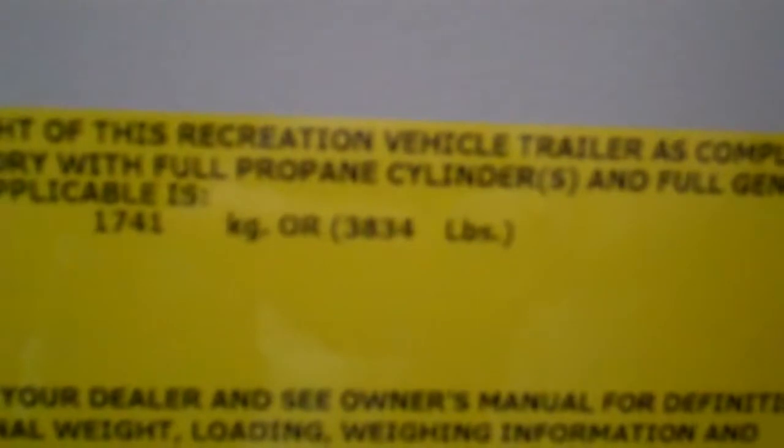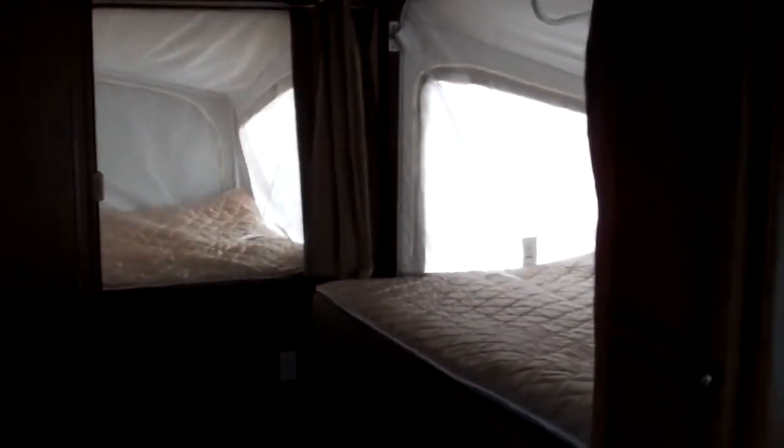Let's take a look there — 3,834 pounds is your dry weight, so it tows well by most vehicles. Come on and take a look. This is an awesome trailer for the family. Again, this is Chuck with Valley Auburn RV.